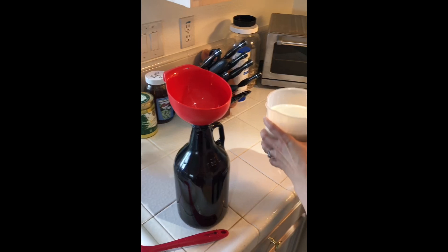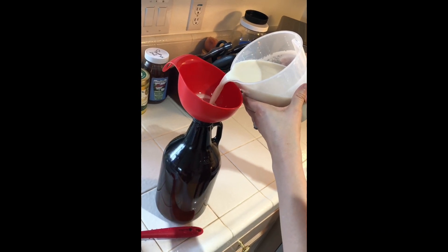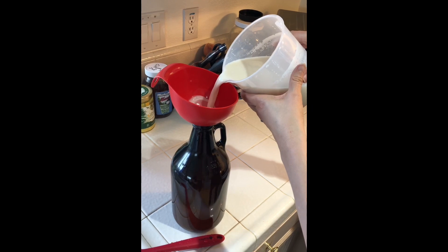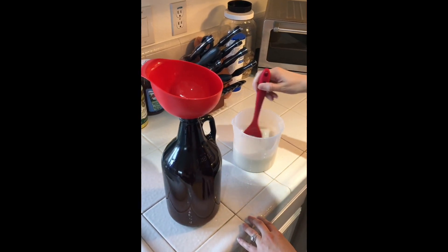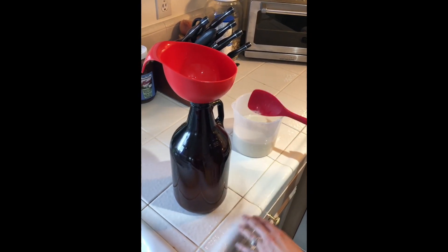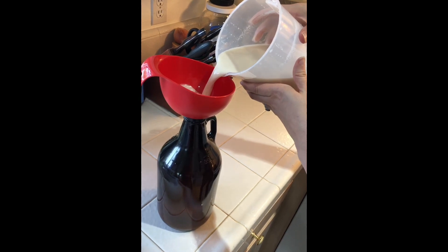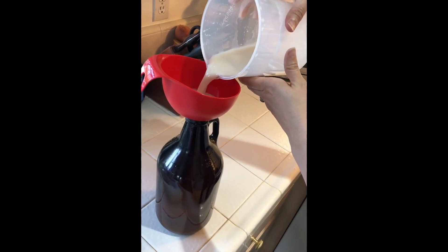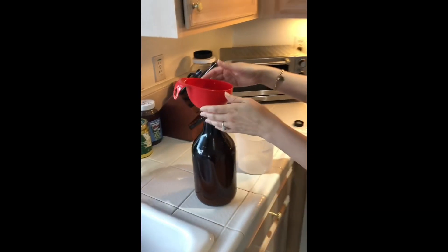Now you just have to transfer it to the final container. I would recommend that you stop about halfway and stir it. And go for all your oat milk needs.